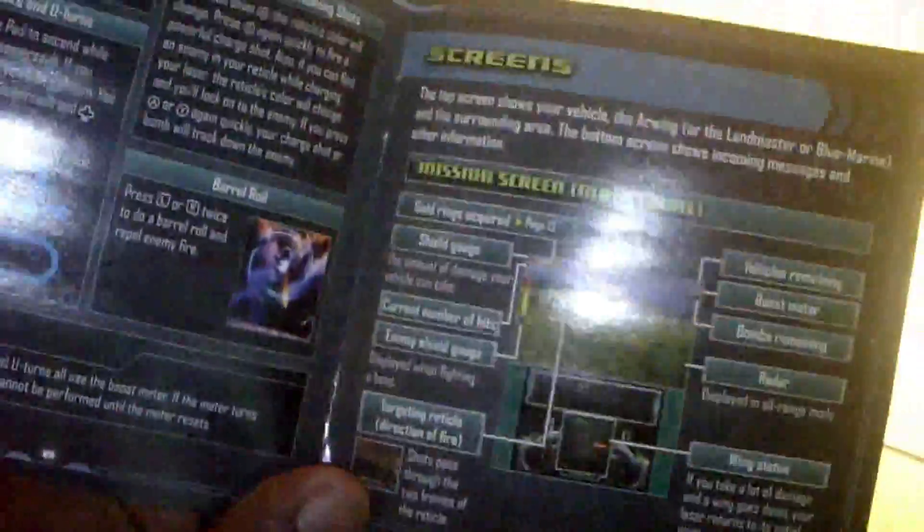If you guys get it, buy it, I guess. These are all the manuals and such that come with it. Let's take some looks at this — some screenshots, see what it looks like. Now you guys can see that this is a colored manual, besides it being in black and white, which I love for some reason. I don't know why.